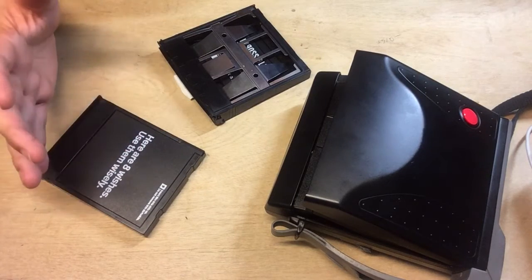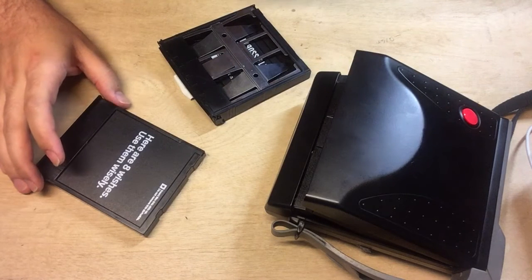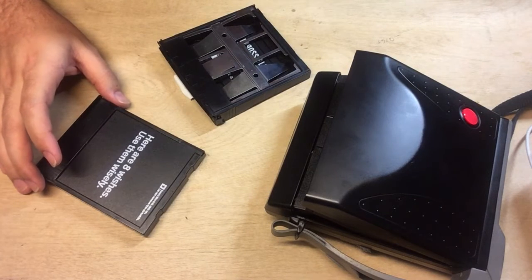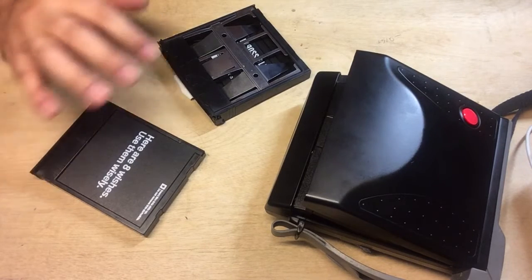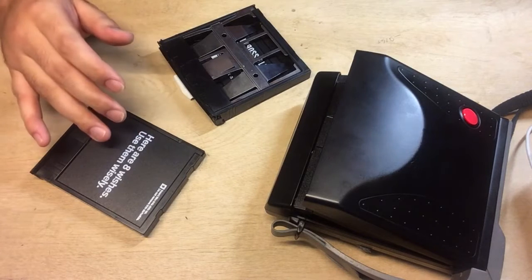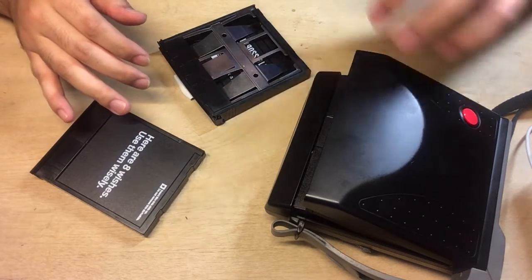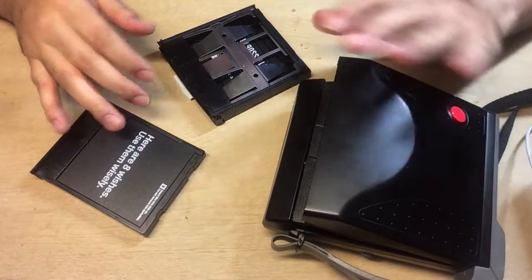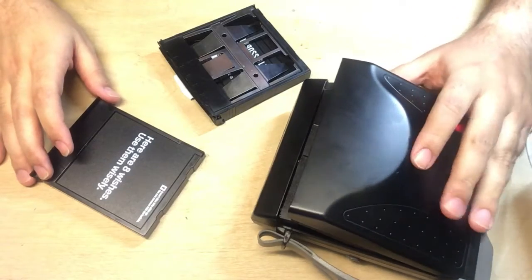This one here is already exposed — I just reloaded it with the dark slide to show you in the light what you'd do — but you're going to want to do this inside of a changing bag or in a dark room. I nailed it on my first try. I looked at it first to see how I'd do it, then did it inside a changing bag. It's not that difficult, but let me run you through what you would do.